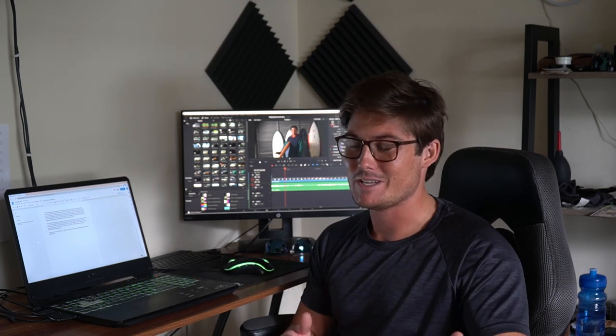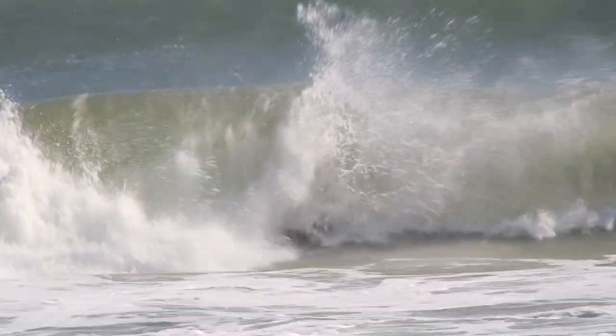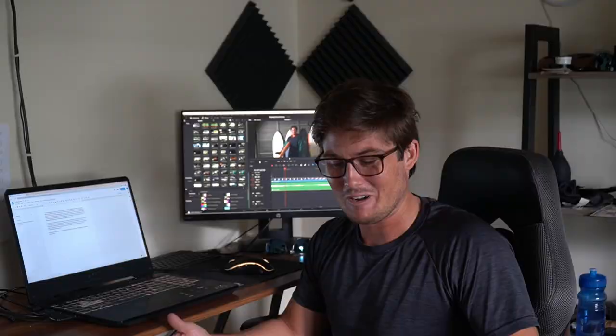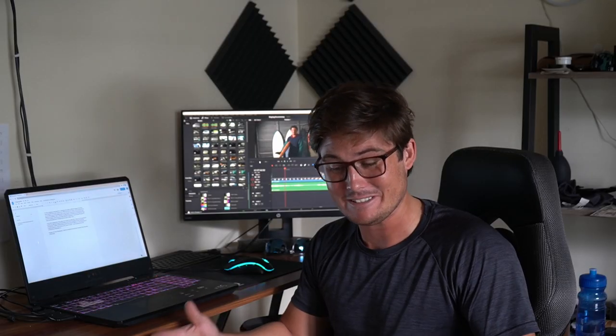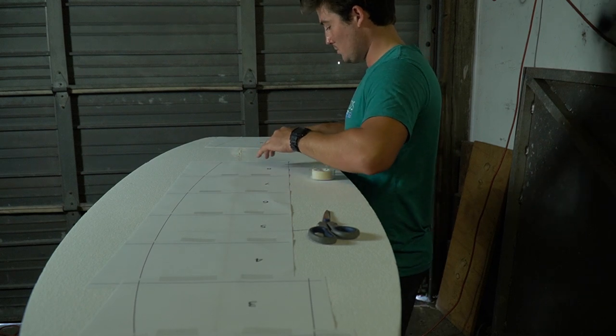And on the contrary, if you take off on an overhead closeout that you have no shot of making and you just get absolutely clobbered by it, you still kind of think to yourself as you float on this little piece of fiberglass and foam between your legs — this thing only exists because I decided to make it exist with my hands. Maybe I'm thinking a little too deeply into it.